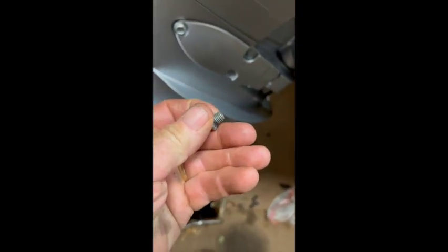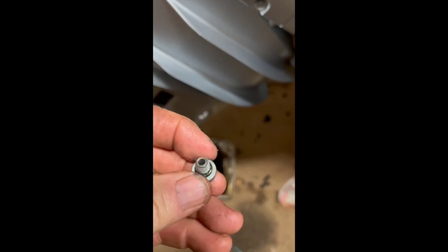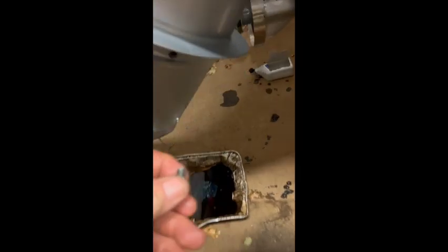On the 150, the top screw is different from the bottom screw. The bottom screw has a little magnet on it to catch debris, and it goes on the right side.